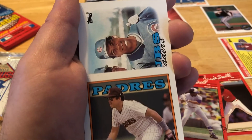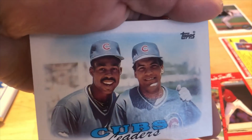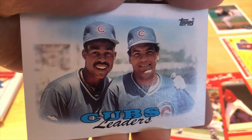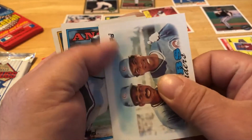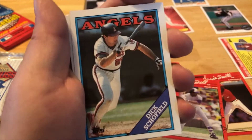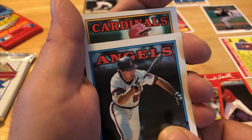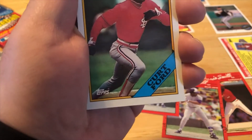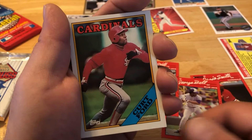Oh, we got another special card — Cubs leaders! Nice. Sorry, I don't know who it is. Dick Schofield — from the Cardinals, it looks like. Kurt Ford, used to battle with the Mets back in the 80s. Blue Jays.